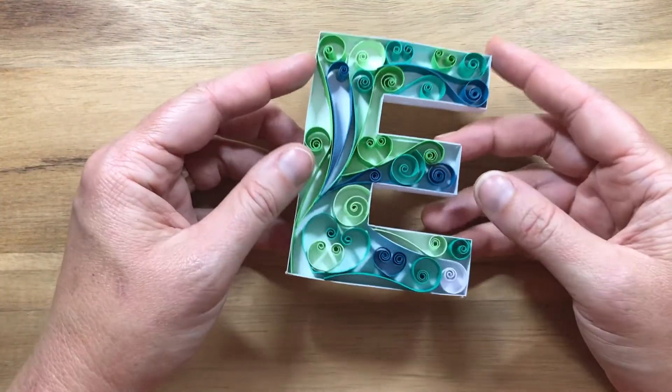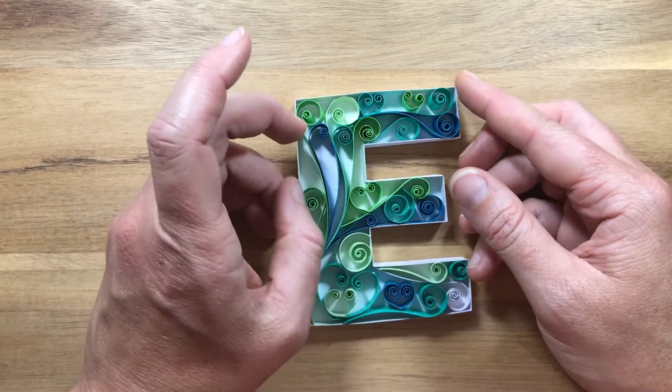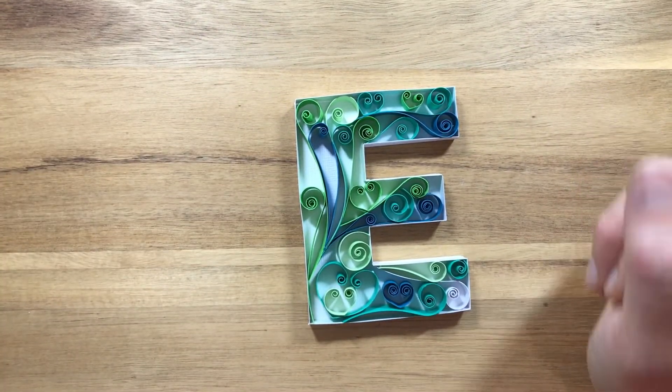There we go guys — there's our letter E complete and ready to frame. Thanks so much for watching, hope you enjoyed it. Bye!